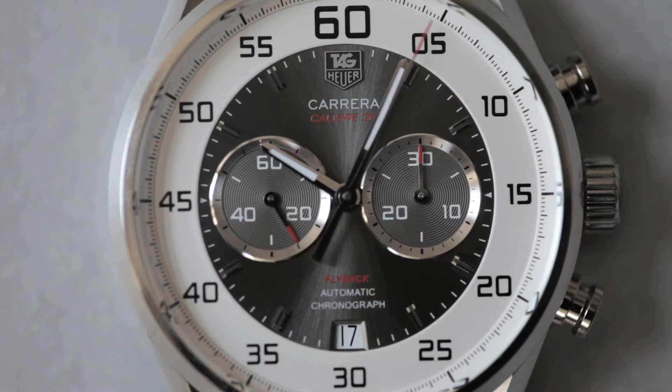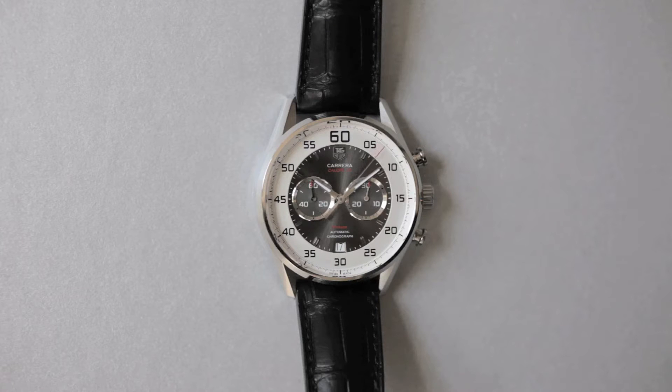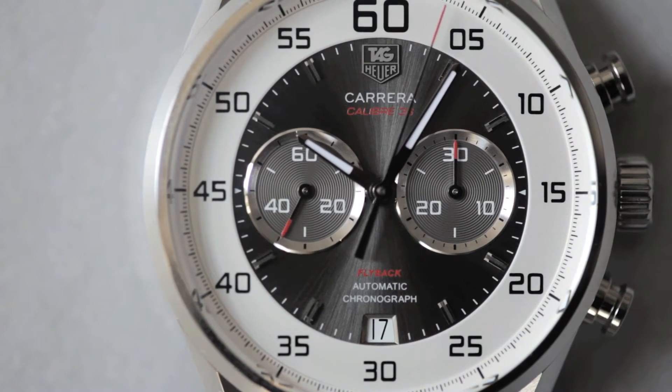Today I brought Heuer's newest model, the Caliber 36 Flyback Carrera. There's one brand new function here that Heuer has never used before in a consumer watch: the flyback function. The idea of a flyback is that while the chronograph is running, it can stop, reset to zero, and restart with one push of the bottom pusher.